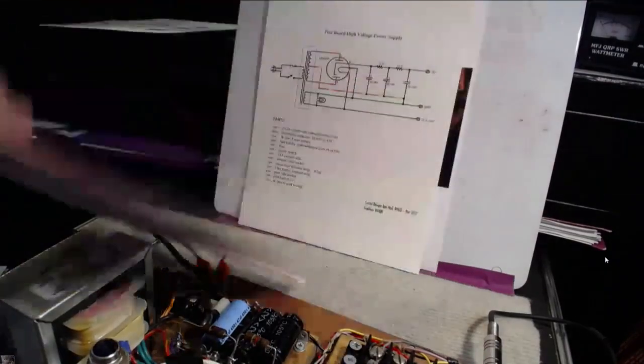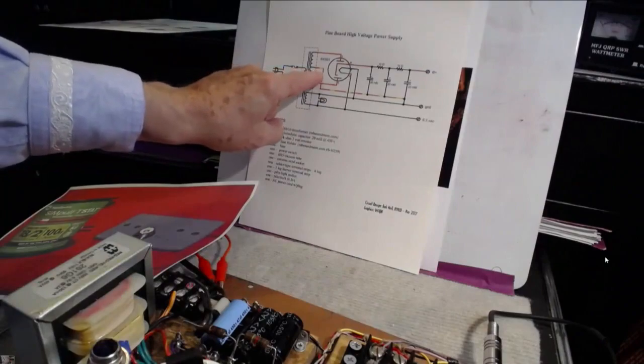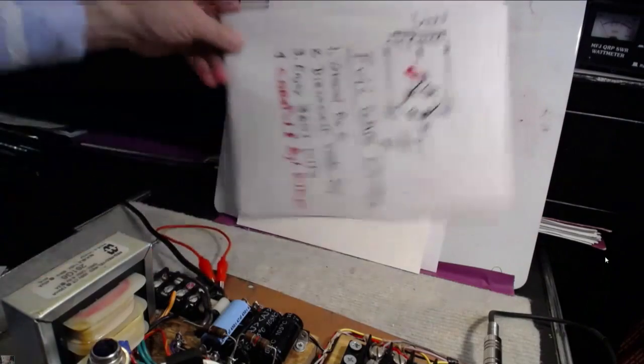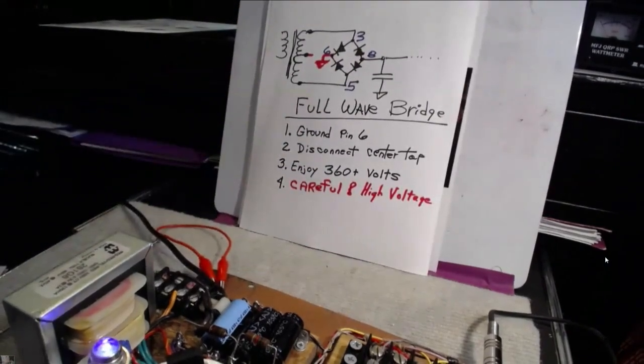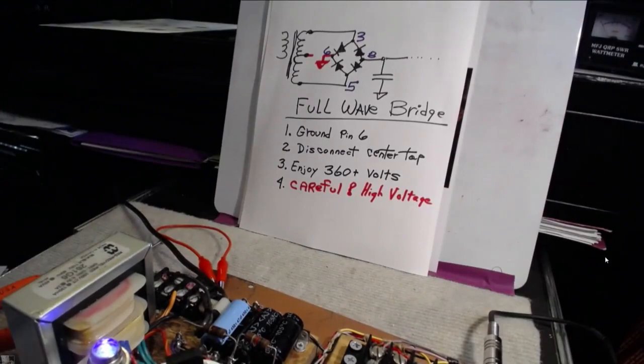There is no center tap now — it's floating. With the tube we needed that, but with the new bridge rectifier we don't want it. So now when we turn all this on and get it all tuned up, we're going to end up with about five watts. And it really, really makes a big difference, believe me.